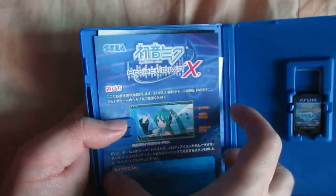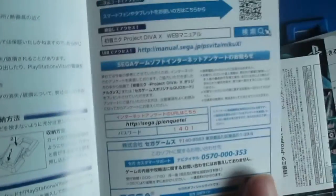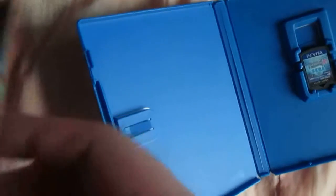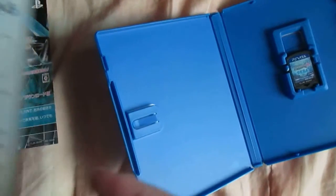A bunch of papers. Okay, first is maybe an instruction paper. And this one is maybe a guarantee or something. And last one...